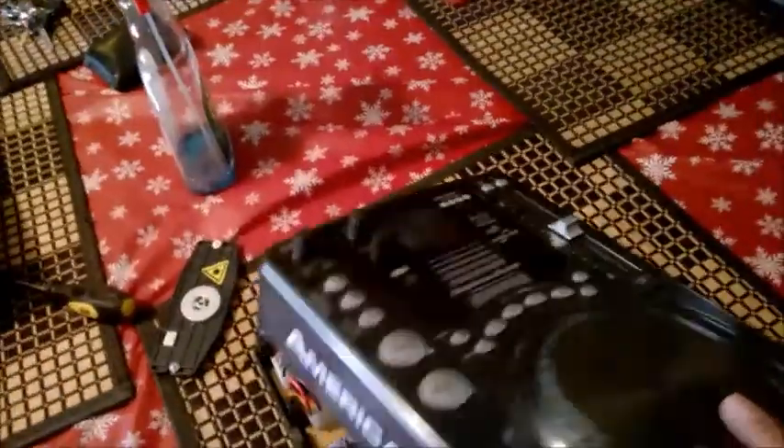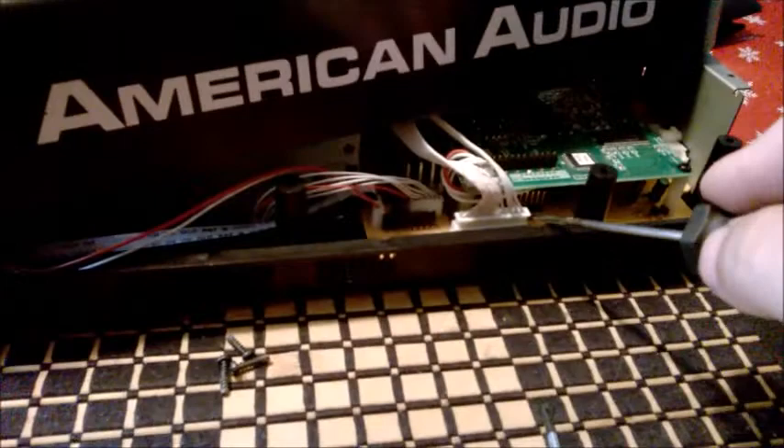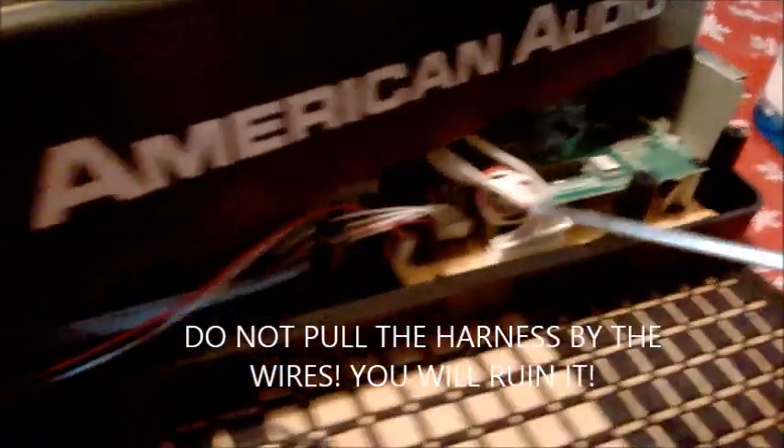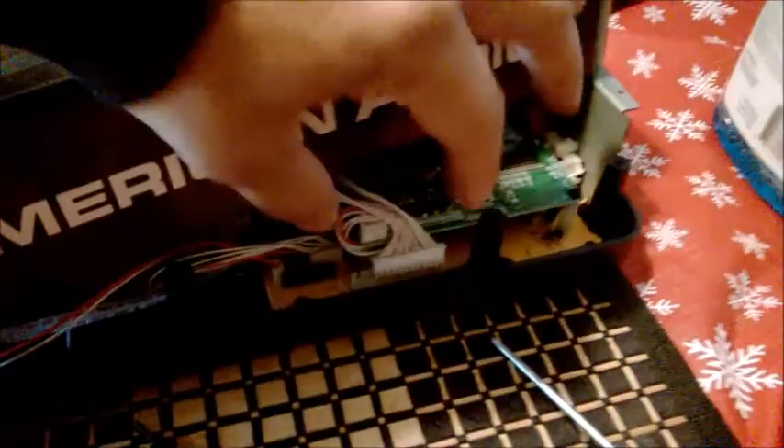This is one of my other CD players, an American Audio CDI 300. After you take those screws out, you flip it over and you'll be able to take the front cover off. But before you can actually remove it, you have to remove this ribbon cable. A better way to do that is using a screwdriver and just pry it open a little bit — don't do it too hard. Pry it gently on both sides, and then you should be able to take it out without a problem.